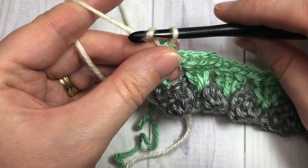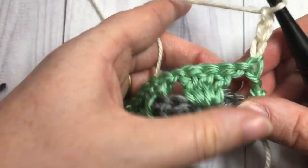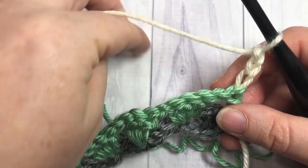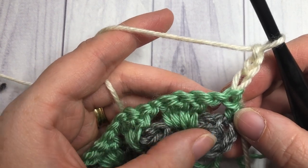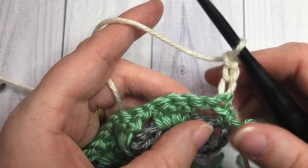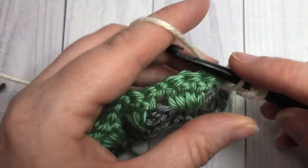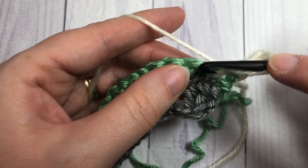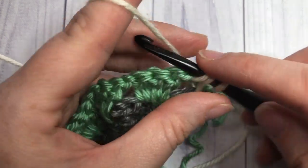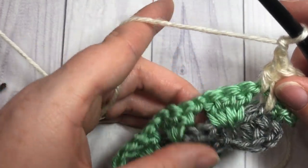For row three, chain three and turn your work — this counts as a double crochet stitch. To finish that first little grouping, skip the first double crochet, then into the middle double crochet of the three stitches down below work one spike double crochet, then one more double crochet into the chain space.